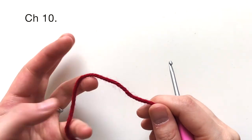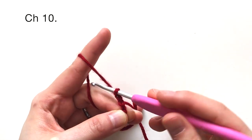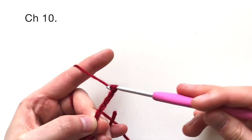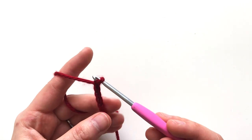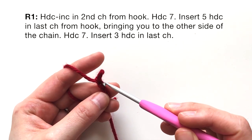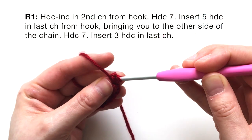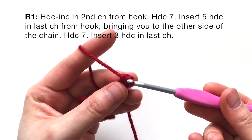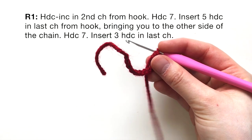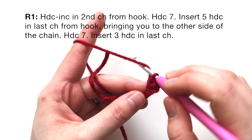To begin, you are going to chain ten: one, two, three, four, five, six, seven, eight, nine, and ten. After that, you're going to insert a half double crochet increase in the second chain from the hook — that's this one right here. A half double crochet increase means two half double crochets into the same stitch. Now you're going to work down that chain and do seven half double crochets in each of the next seven chains.